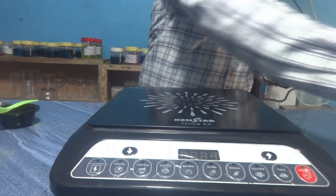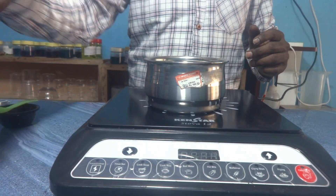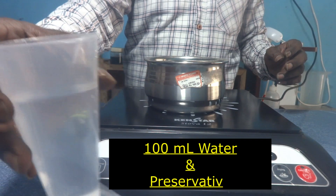The stove is ready. I have taken a broad stainless steel vessel. This is 100 ml of RO water and 0.3 ml of preservative — I have mixed Phenoxyethanol. If the thickening process is integrated into the manufacturing process, one-time preservative addition is sufficient. But since I prepared the liquid detergent a few days back and am now adding HPMC separately, I need to mix some amount of preservative into this water.